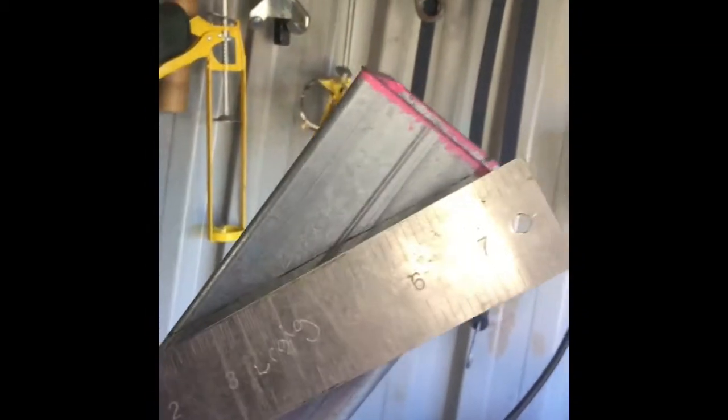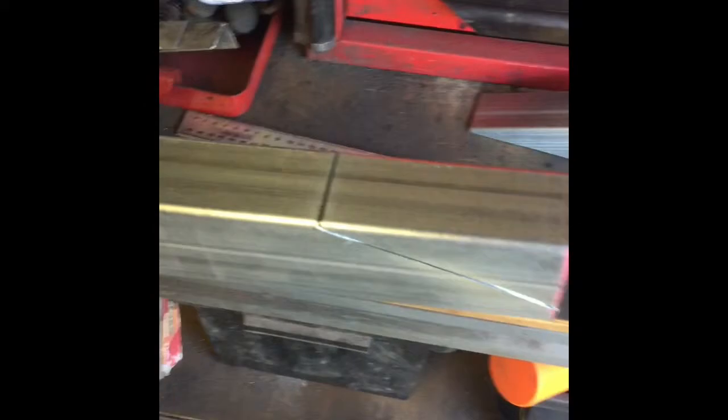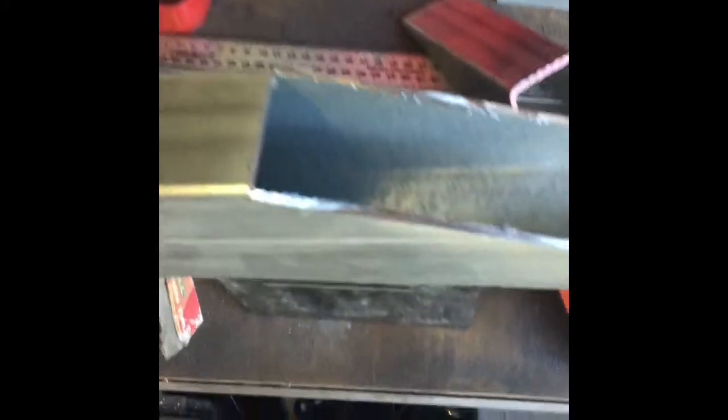I grabbed my square from my first cut, brought that across straight, and then marked my next line two centimeters out and 13 centimeters down and made that cut. Done the cuts, pulled off that section.